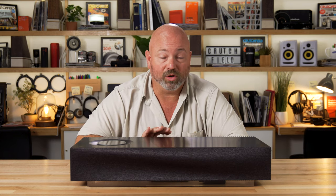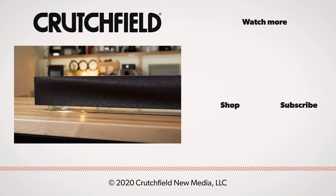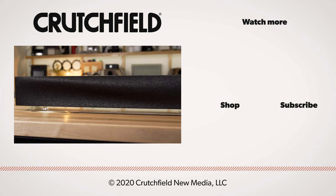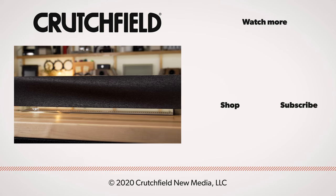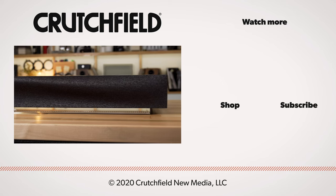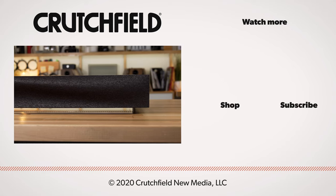So this is the Naim Muso, second generation. It's been redesigned to look and sound even better than before. If you have any questions on this or any wireless music system, give us a call here at Crutchfield, or chat with one of our advisors online — we're here to help you get the right stuff for your house. Also, you can put comments right down below the video here on YouTube; we do look at those and we'll respond to you. And while you're at it, go ahead and hit like and subscribe. Thanks for watching.